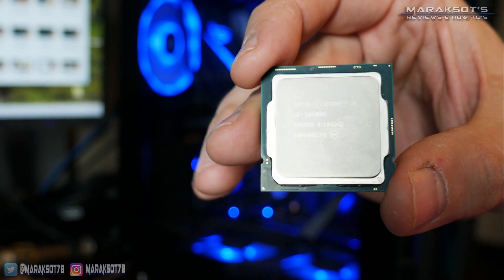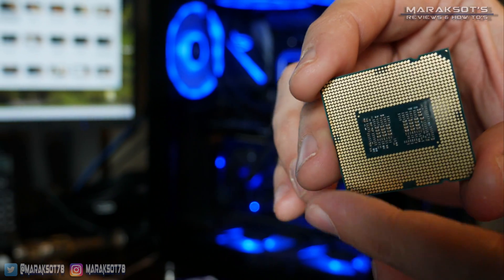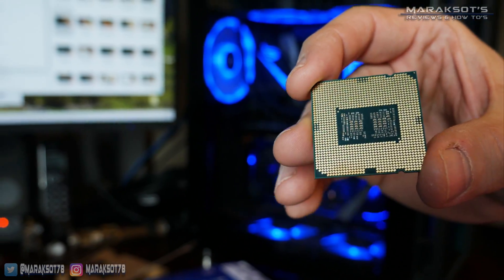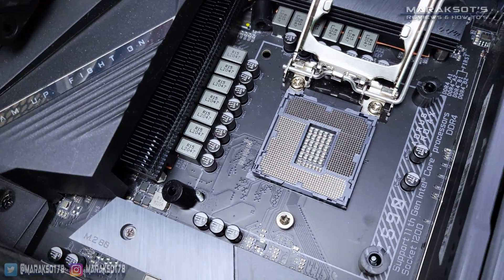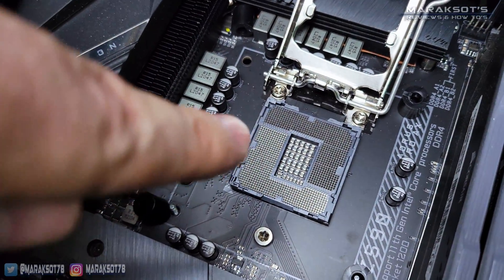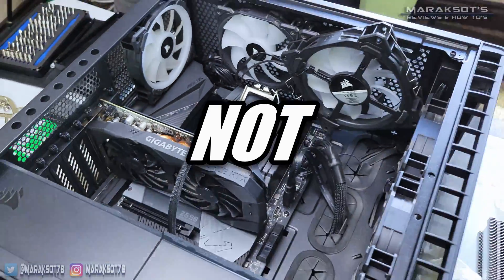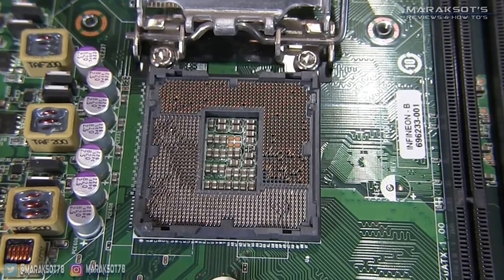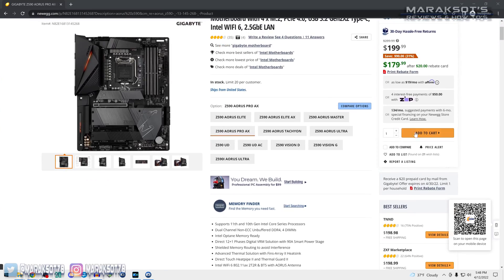When holding a CPU, you want to make sure you hold it by the edges. You never want to touch the contacts on the bottom side if you can help it. Also, if you take a look at the CPU socket on your motherboard, you'll notice a bunch of little gold pins, and you absolutely should not touch these pins. They are quite delicate, and if you mess them up, then you're going to be buying yourself a new motherboard.